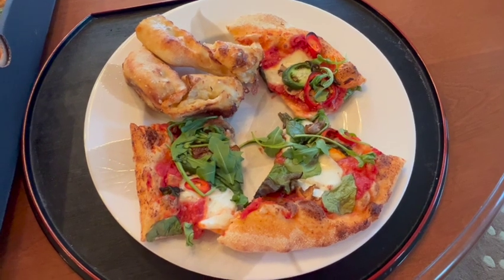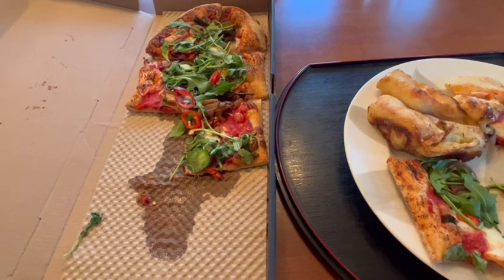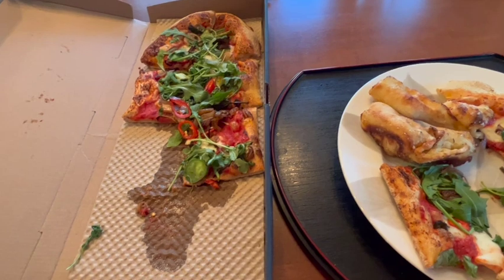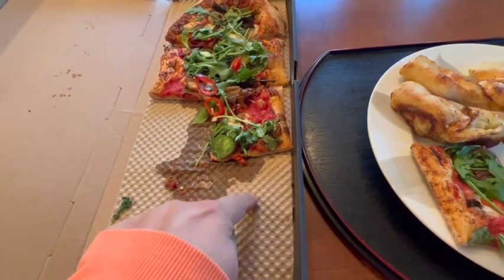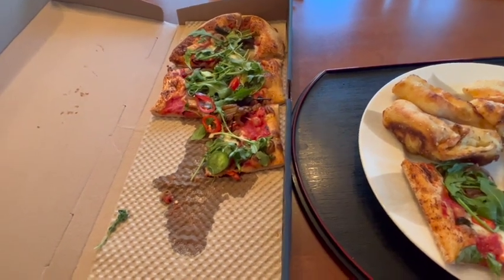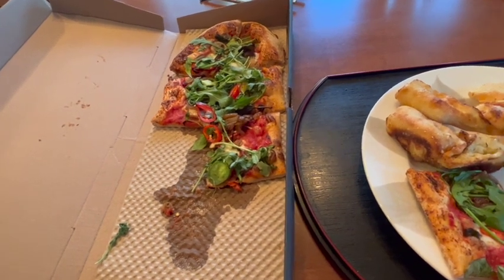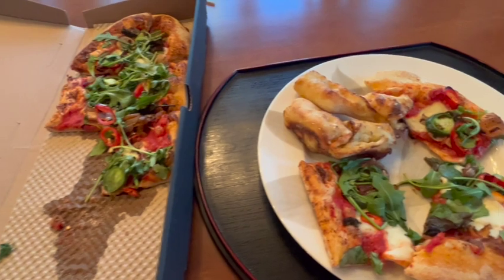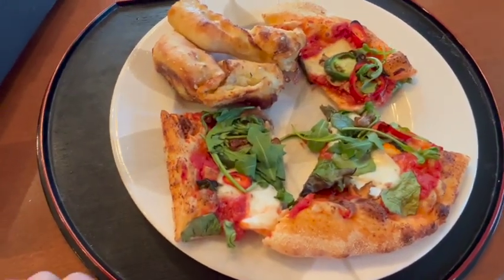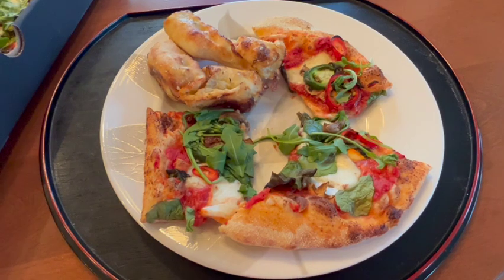The pizza is pretty small. It's like a little oval, rectangular shape. I took three slices out — so I think it's like for one person. You can definitely share it if you have other things to eat, like we're going to share it because we have the pizza and the garlic knots. But one person can definitely eat this. It's recommended for one person — like your own personal pizza.